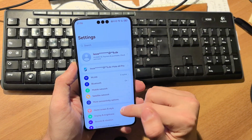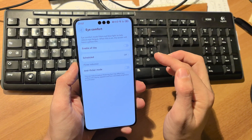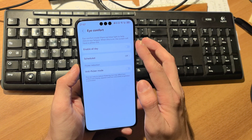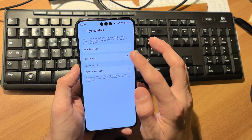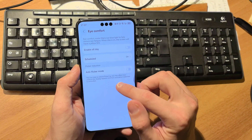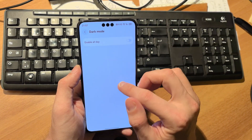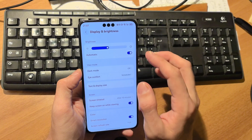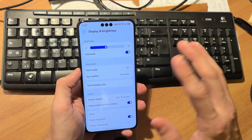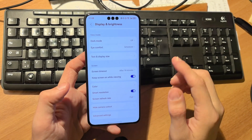What was missing from the display settings was the eye comfort mode, which is now available. I have the possibility to enable it all day or schedule it from sunset to sunrise, which is very nice. The dark mode scheduling feature is still missing, but at least the eye comfort mode is back.